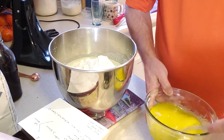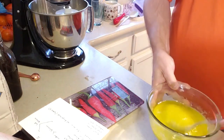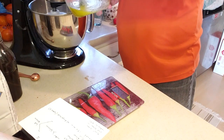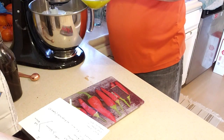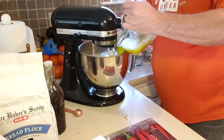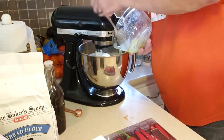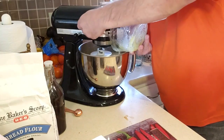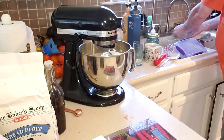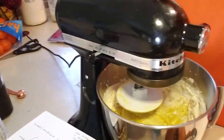I've got everything mixed together in the bowl. I'm going to put it back on the KitchenAid and get it started mixing with the dough hook. As it goes I'll slowly pour the egg-oil-sugar mixture in a little bit at a time.